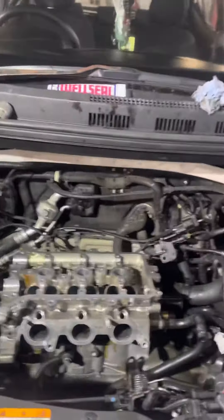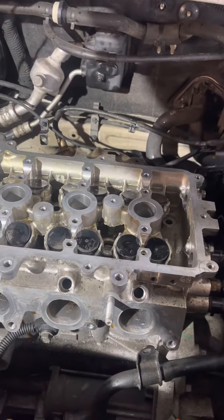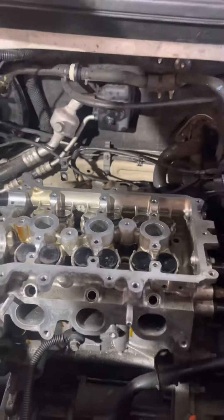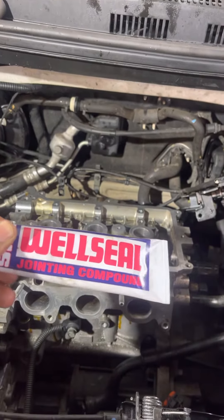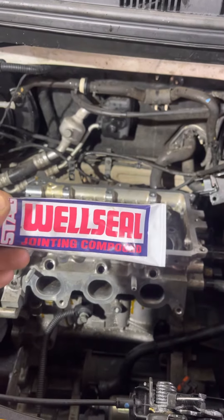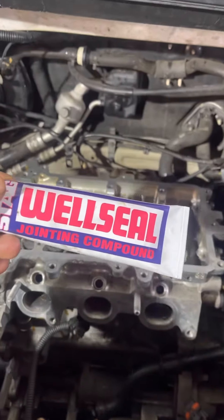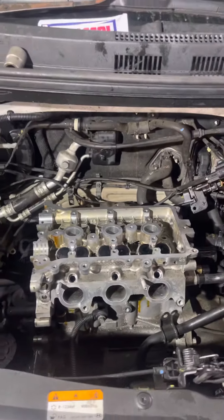We put the head back on — couldn't source the head gasket. The dealer was saying like a nine-week wait, so we're putting this joint-in compound in. If you can't use the head gasket and it's not leaking or nothing wrong with it, then use this one — it works, does a good job.